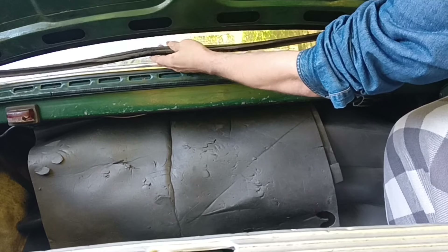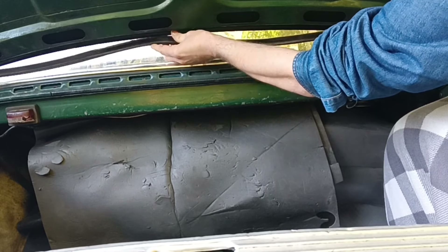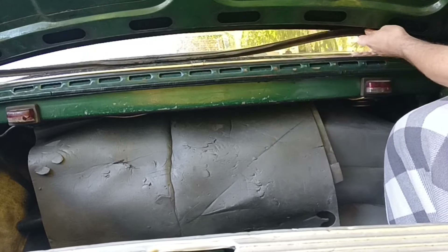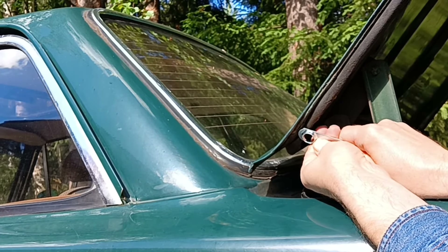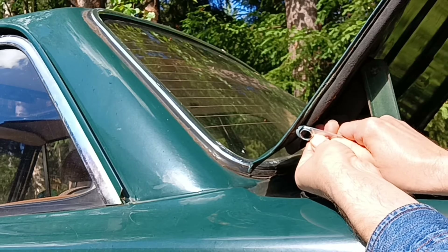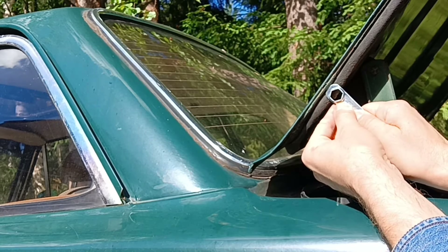And in winter, when I want to open the trunk, our seal tears out from the lid. The seal, you see, was installed — or may have been replaced — by previous owners. Let's correct our seal a little bit.